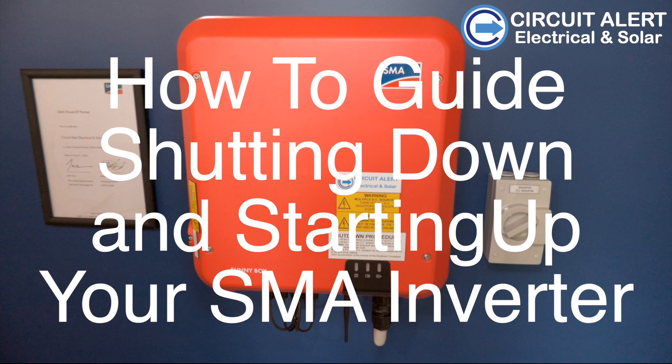This is our how-to guide to shutting down and starting up your SMA inverter.